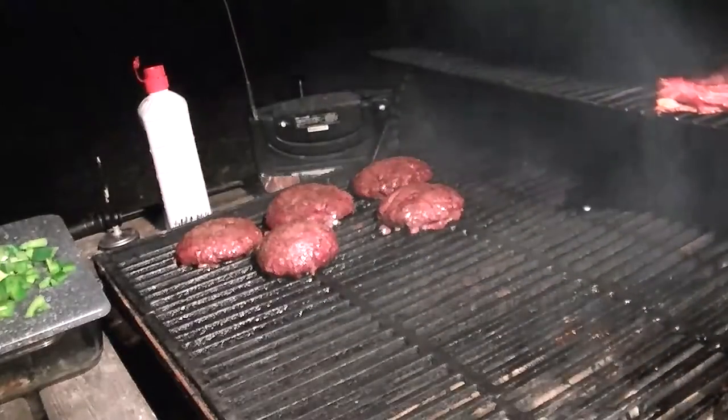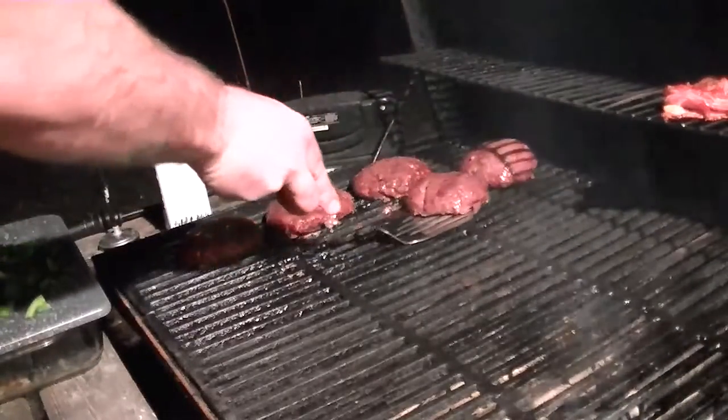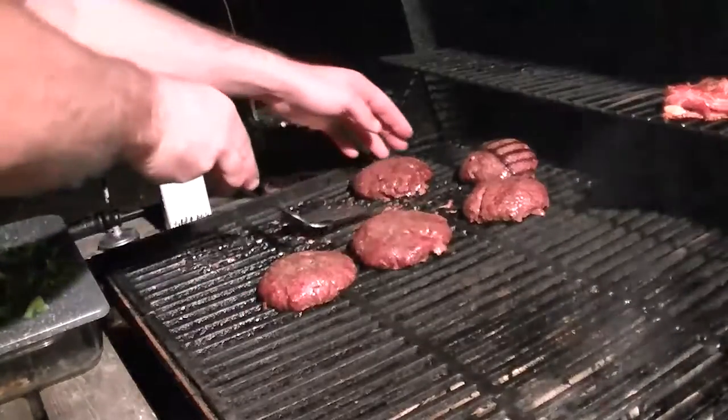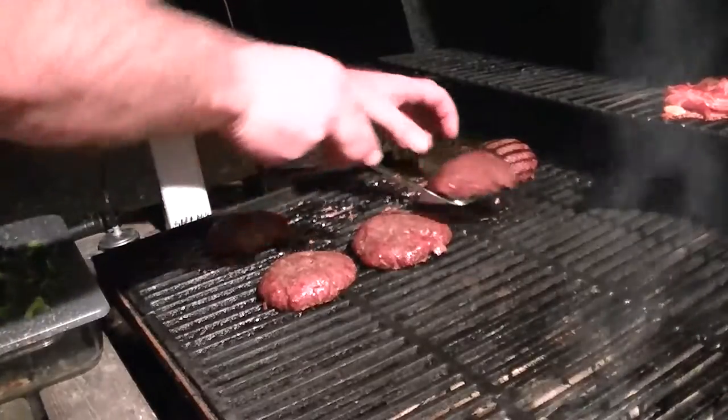Oh yeah. Pop them around a little bit, get these towards the front, get these towards the back.